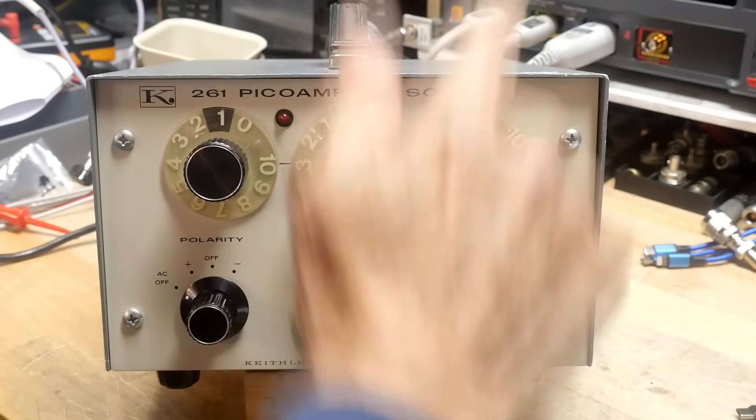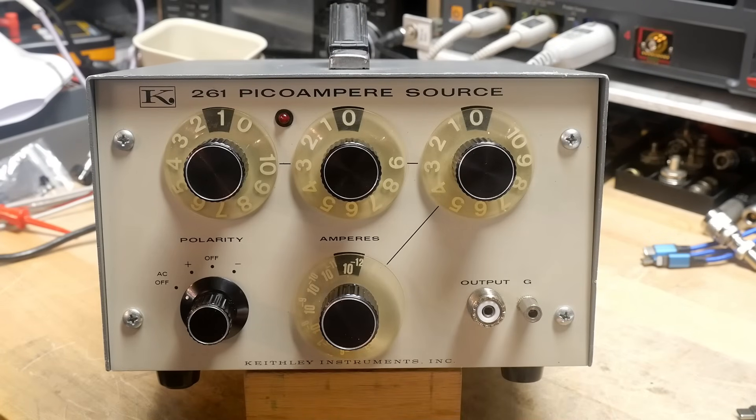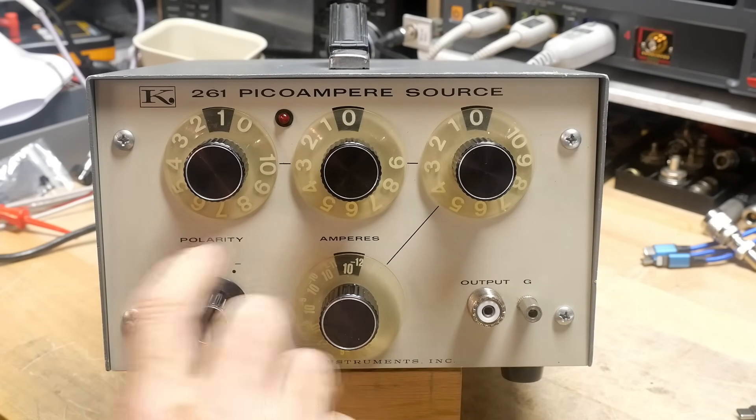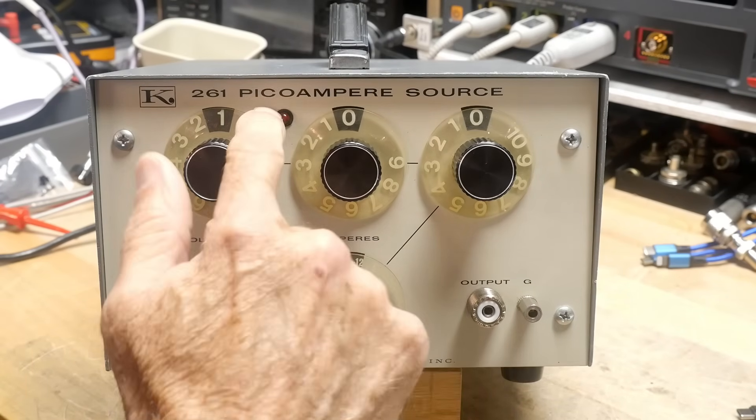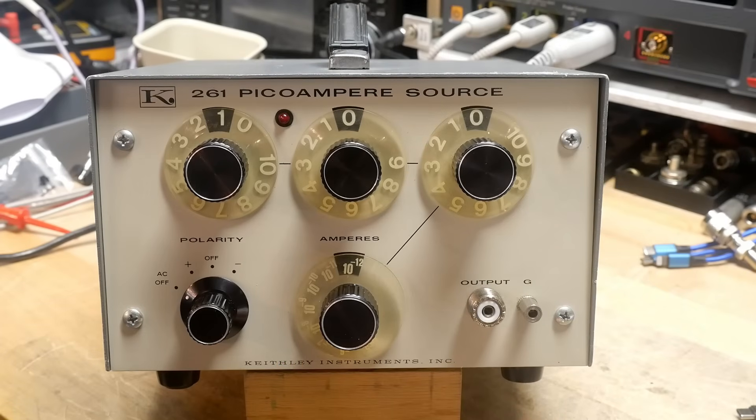So 0.01 picoamp resolution — that's the one. It'll do positive polarity, negative polarity — it just swaps the two. And it has a decimal place here, which is nice.